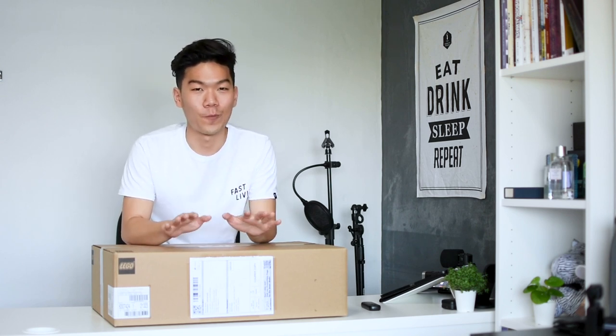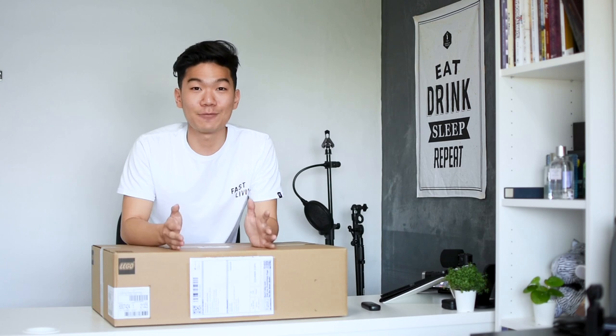So what I have here is the Lego Grand Piano, just released a couple of weeks ago. I believe it's sold out in Australia, but I managed to get my hands on one in Singapore from Brick World. I'm just about to unbox it — let's see what's inside.